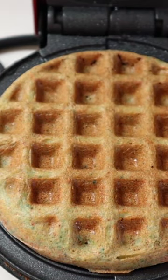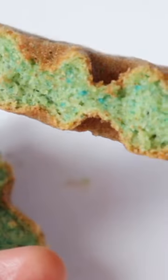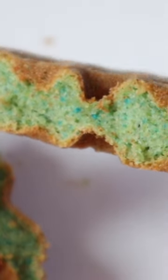Look at that! Check out the inside — it's like blue or green. It's like a greenish blue.